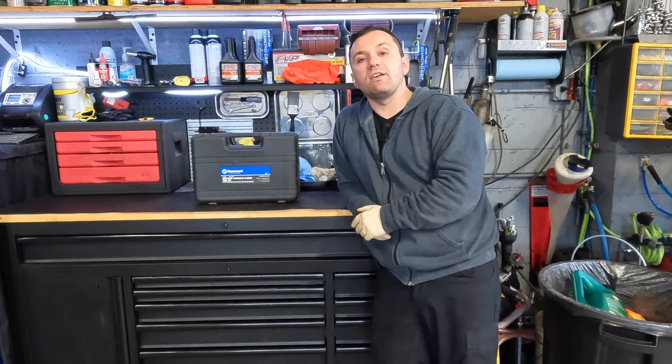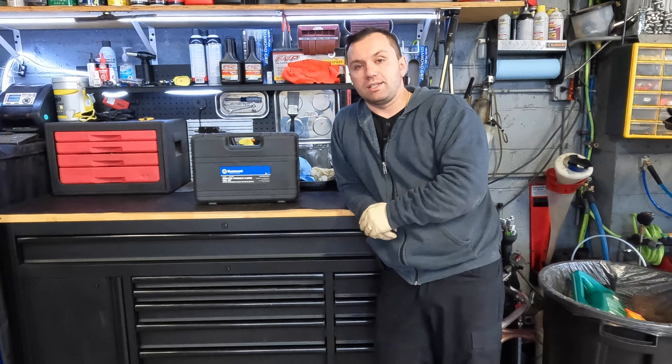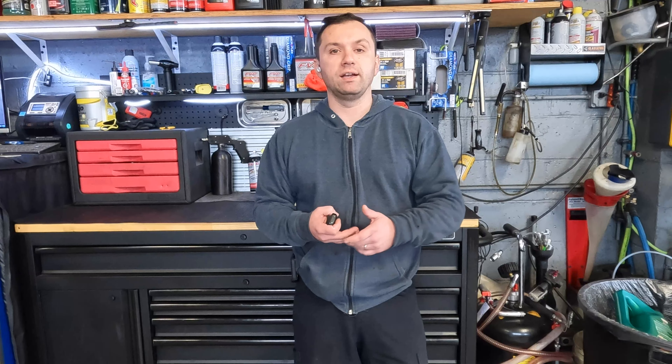Before we begin, if you guys haven't subscribed to the channel, hit the subscribe button down below and definitely smash the like button because it helps the channel out. I also want to mention that these tools are not sponsored or paid for by anyone except for me — I purchased them with my own money. If you guys are interested in buying these tools, I will include an Amazon link down below in the description. If you click on that link and buy from it, I do get a small referral fee through Amazon.